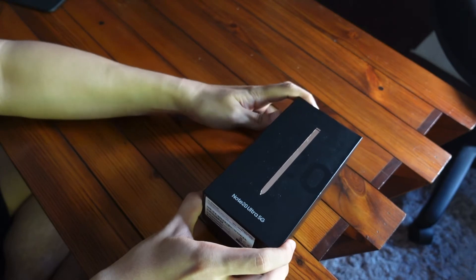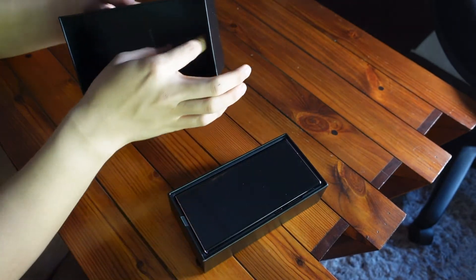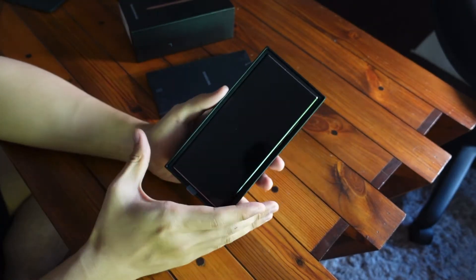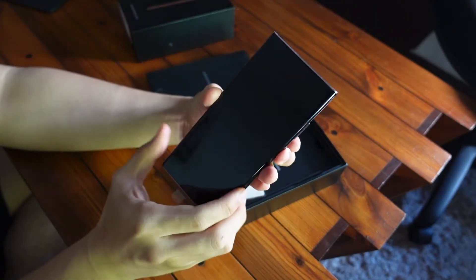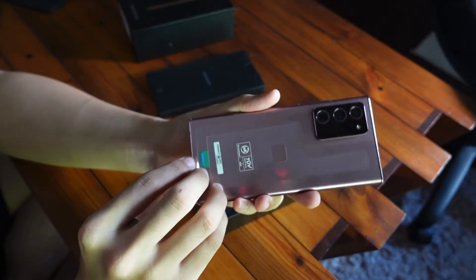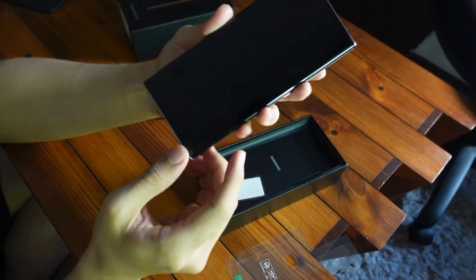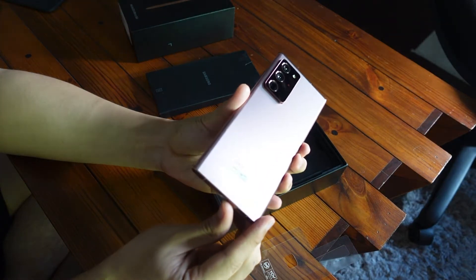This Note 20 Ultra came from Smart Communications in the Philippines. Very tight seal on the box. We have the Note 20 Ultra right there — there's a tab here so you don't have to open it the hard way. So this is the phone. We can begin removal of the plastic. It has a built-in screen protector. Beautiful phone — that looks majestic right there.